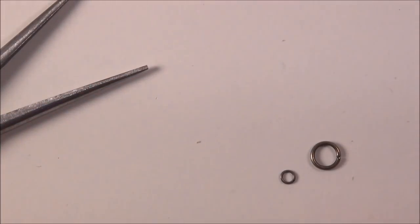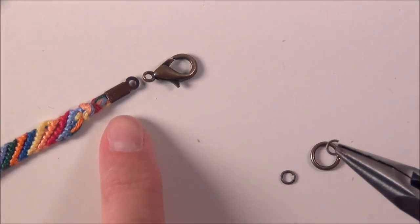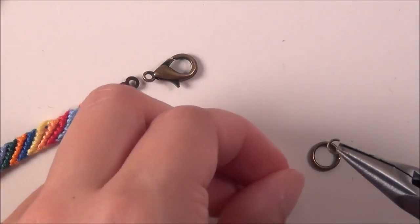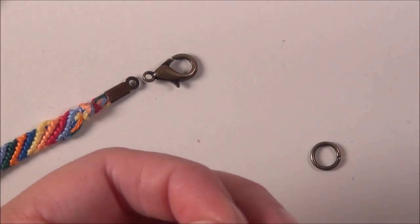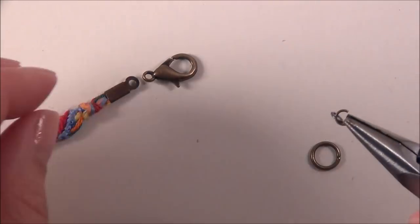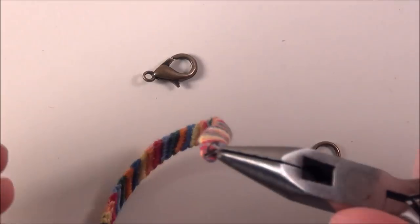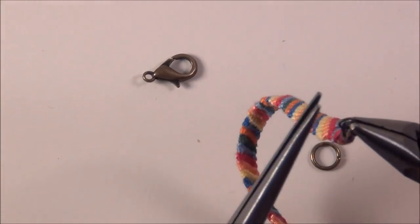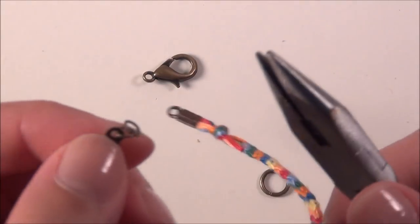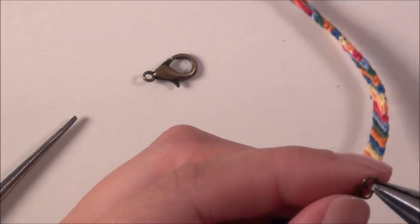Now as you can see, if I were to put a loop through this and then this, my lobster clasp would always be sideways. So what I'm going to do is put this jump ring on this one and close it. Make sure you really close it, because the ends of these loops on the crimps are flat — if your jump ring isn't closed all the way it'll slide right out and you'll lose your bracelet.